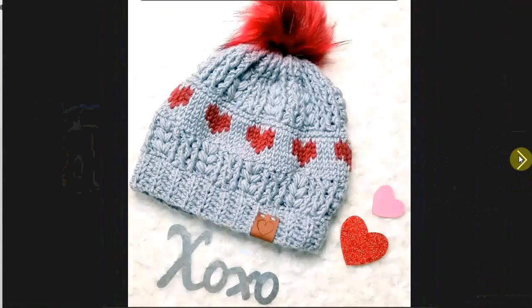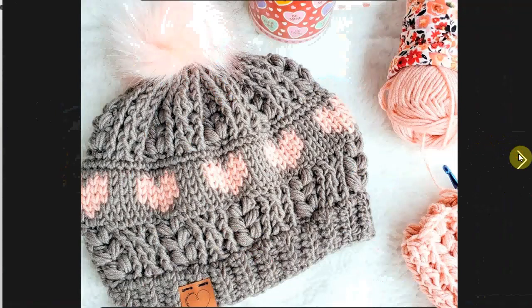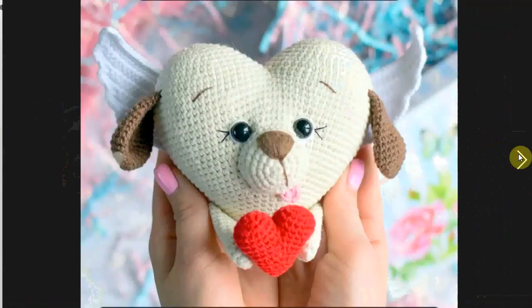I love this little hat. It's February in the Northern Hemisphere; it's still quite cold. There are little subtle hearts in this pattern, perfect for Valentine's Day, or really for any winter cold day.